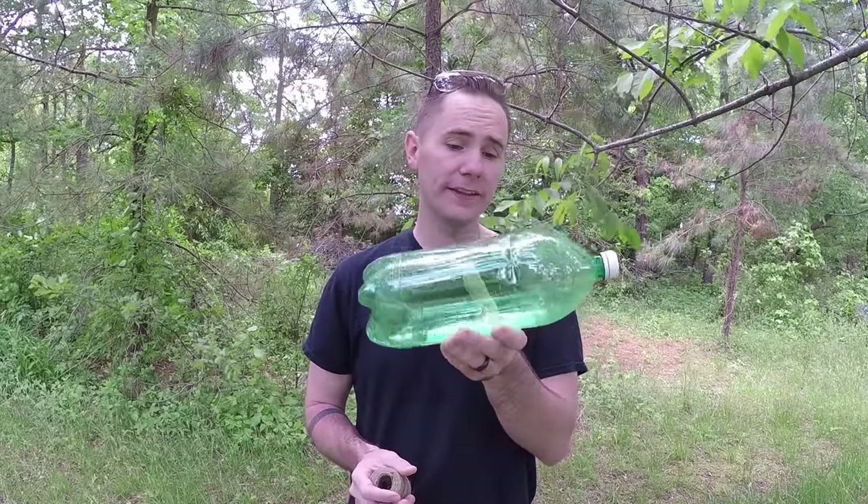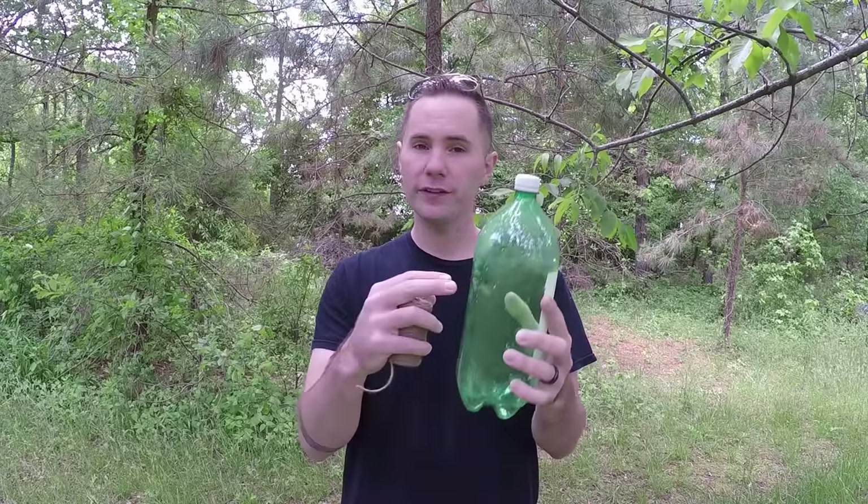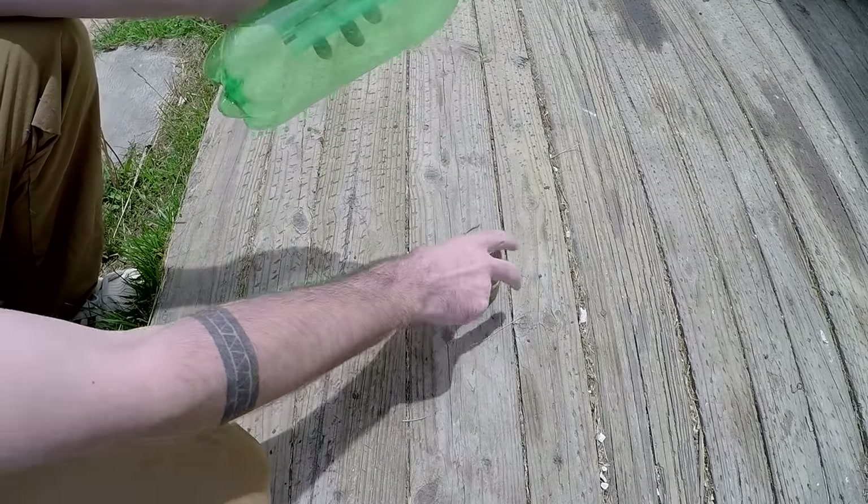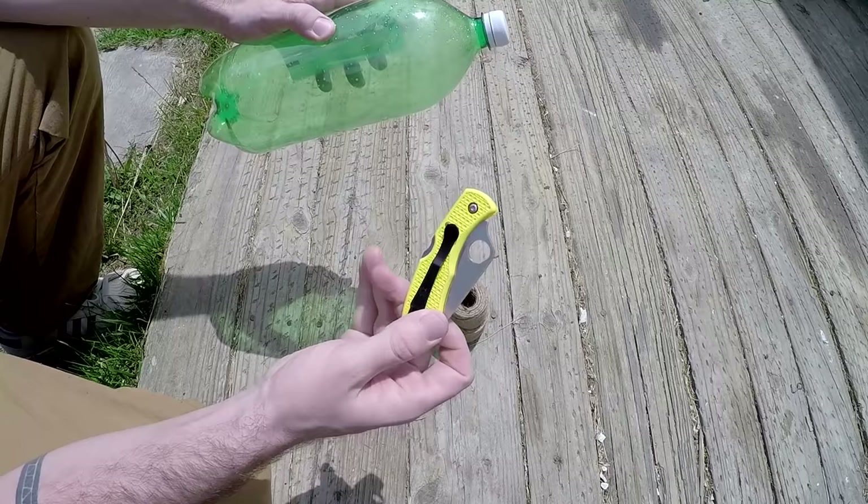The hack we're showing you today uses a two-liter bottle — I think it's most effective — but you can actually use one of the smaller bottles or even one of the giant water jugs. Really any kind of plastic bottle that you can find you could probably turn into a pretty effective minnow trap. For this hack you're gonna need a water bottle, some twine, and a pocket knife.